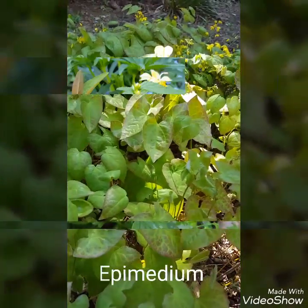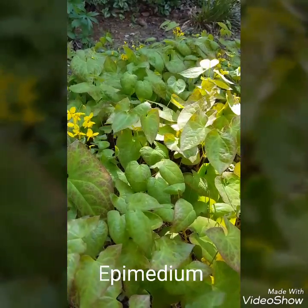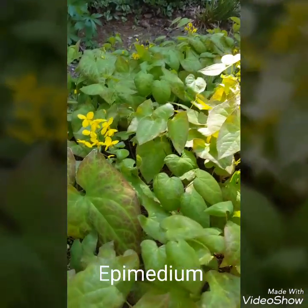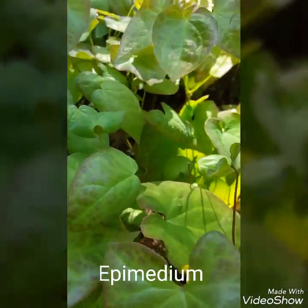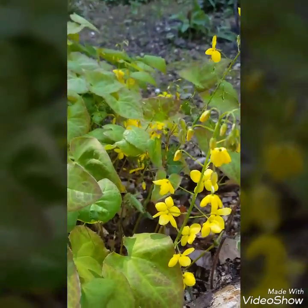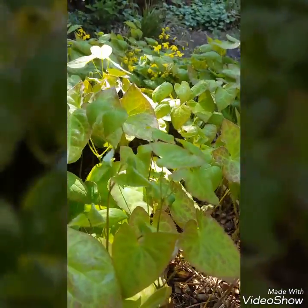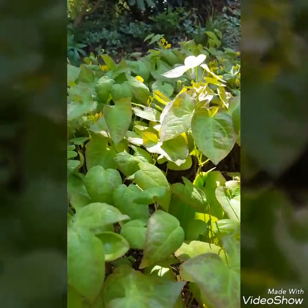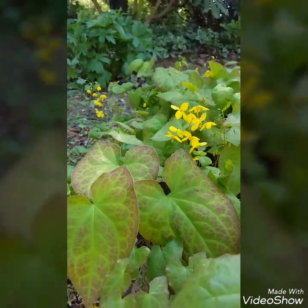Okay, this is the result of pruning the Epimedium way back in very late winter or early spring — cutting the leaves off. You can see these lovely new leaves coming up with red rusty edges and green veins, really fresh, and these are great flowers that have come through. Now if we'd have left the old leaves on here they would have probably been quite tatty by now and spoiled the whole effect. As you can see it's looking rather great now.